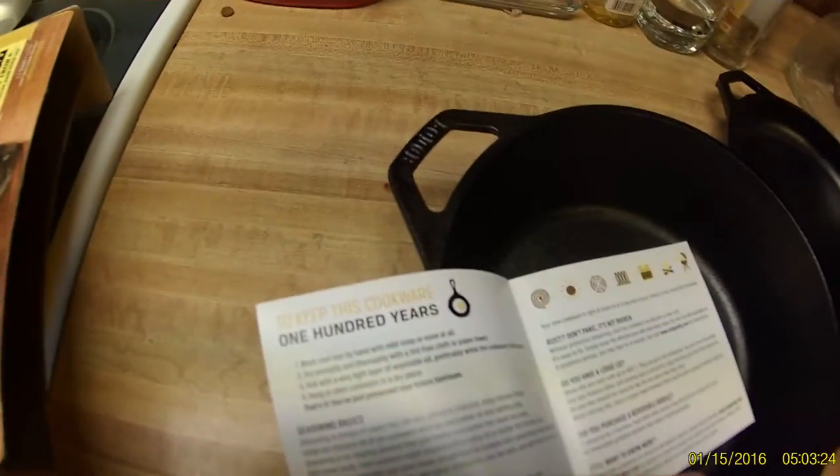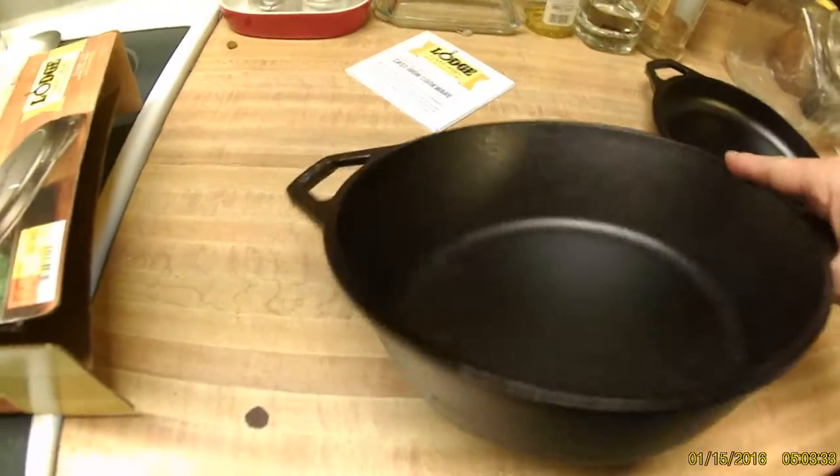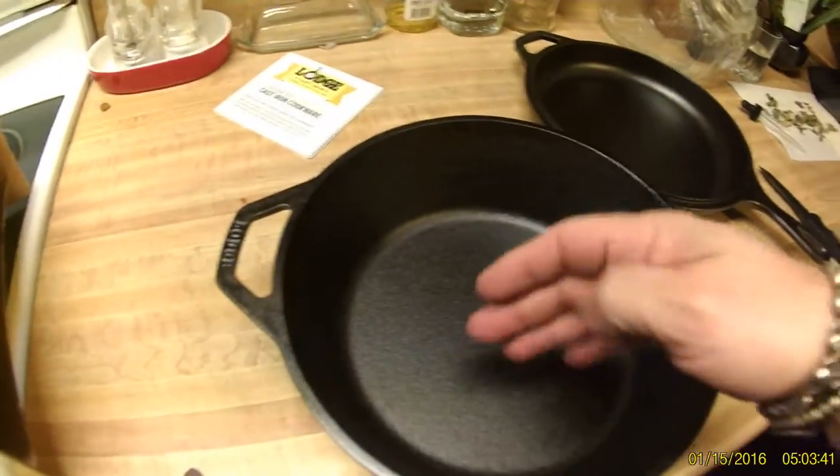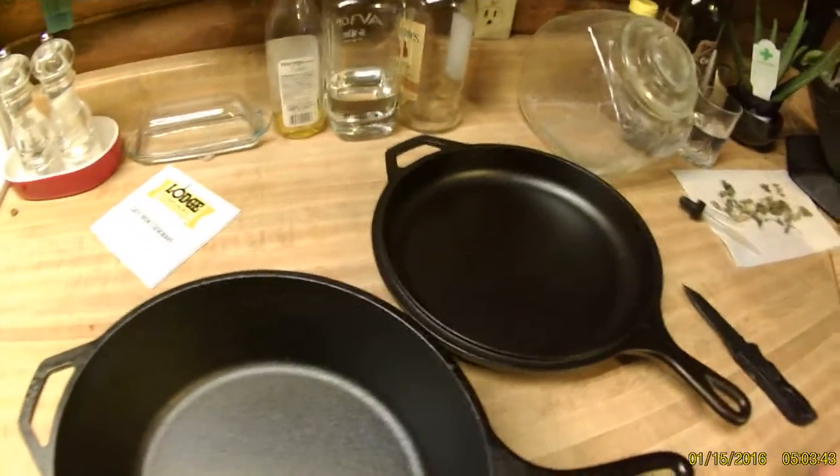It tells you how to season it, tells you how to use the lid. Glass lids are safe up to 400 degrees; this one's safe way farther than that. You can tell this is a perfect fry pan — look at this. It's got the grills in it, the griddles, so I can actually utilize them. And then I have a bunch more cast iron.